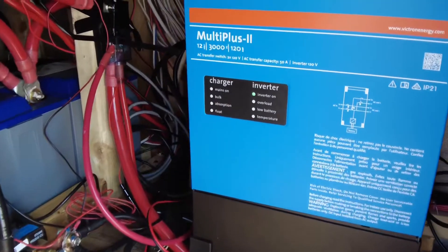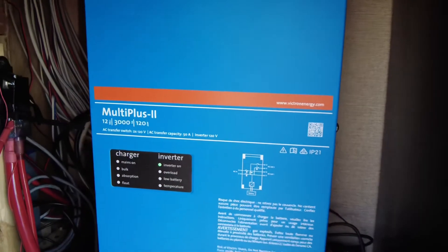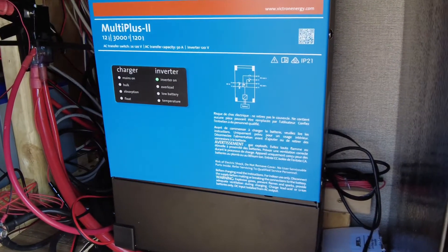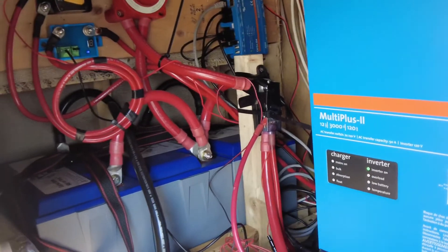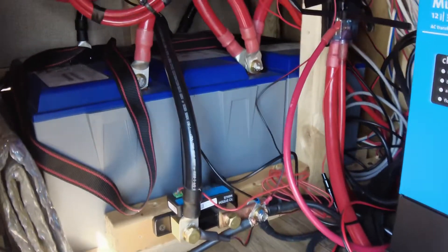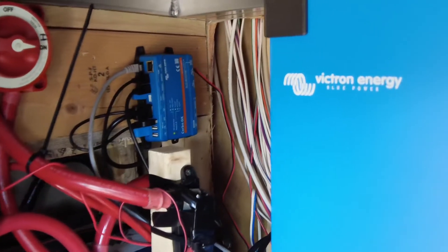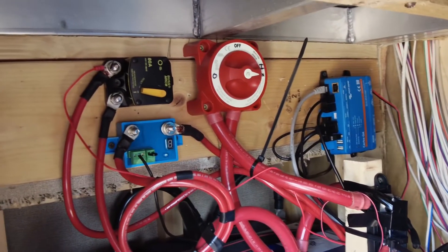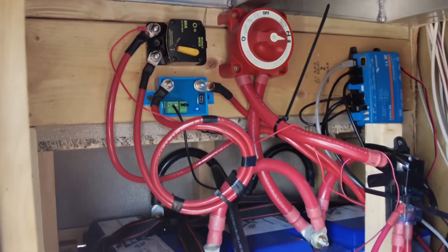For our system, we went with a Multiplus 2, which takes both legs of the 50 amp and inverts from there. My shore power cord goes right to this inverter, and then a power cord goes straight from the inverter to the panel. The battery cables go in there as well. I went with three Battleborn 100 amp-hour batteries, a smart shunt, a fuse holder, a servo which is the wireless interface for the Victron stuff, and a battery disconnect and smart battery protect.